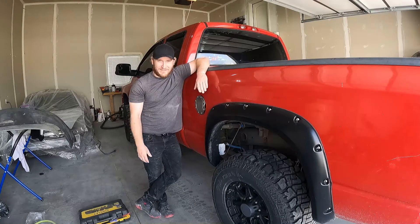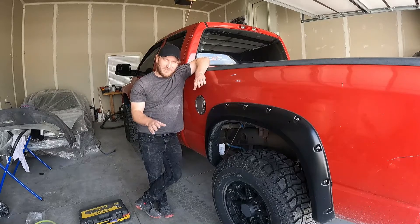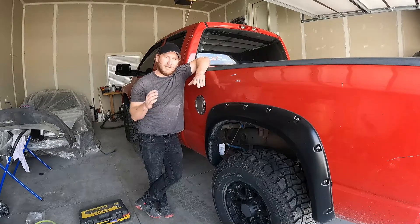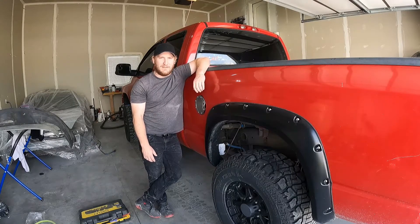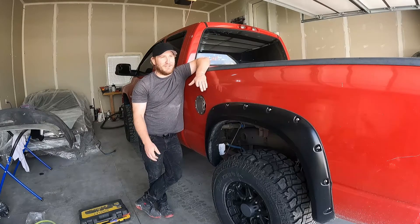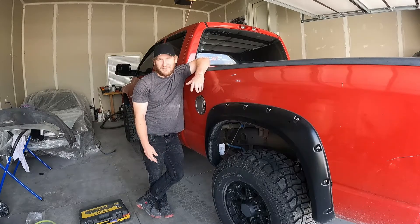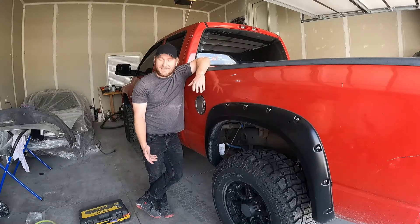I've checked everything else - my grounds, my powers, the relay. All the harness is good to go, so there's no grounding out on the chassis somewhere between here and the battery. So I bought myself a new motor and there's no real videos or anything out there, so I figured I'd make one. I hope you enjoy it, and if there are other videos out there, I'd love to hear from you - throw them in the comments below.